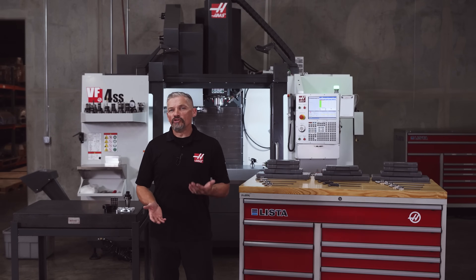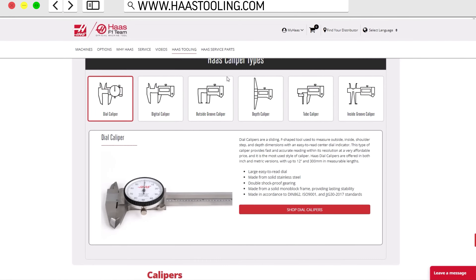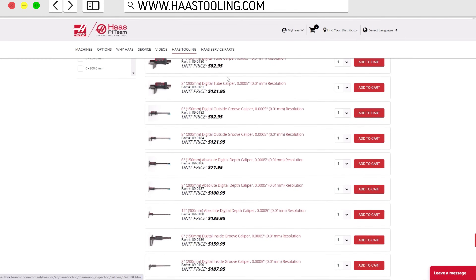In this video we'll be looking at the new line of dial and digital calipers available on HaasTooling.com, and then we'll talk about some of the most common ways we use these important tools day to day in the shop.